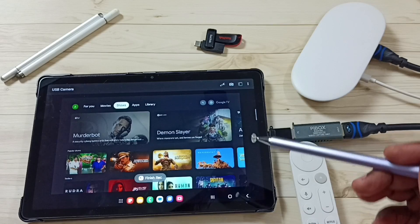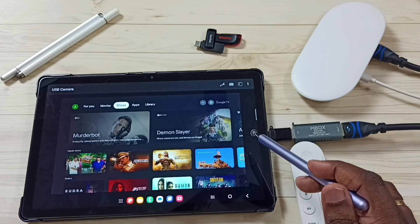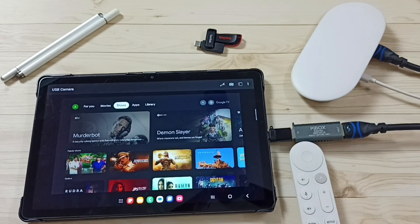So this way we can connect the Google TV Streamer 4K device to a Samsung tablet and watch movies and shows. You can try this. I hope you enjoyed this video — please subscribe to this channel and please like and share the video.